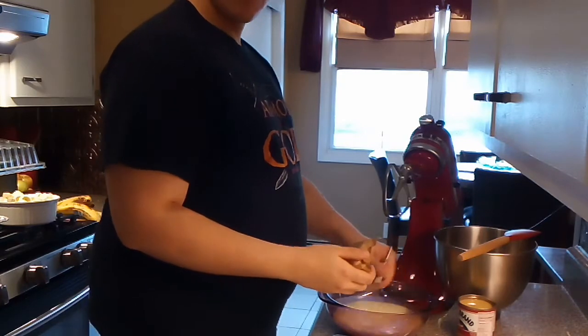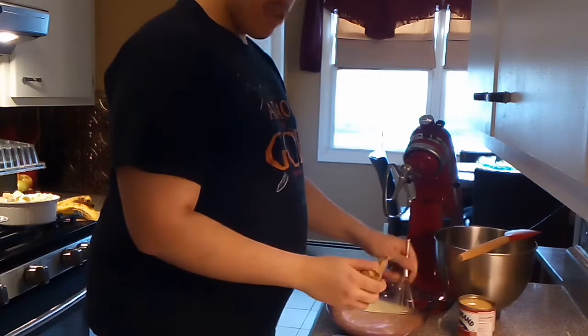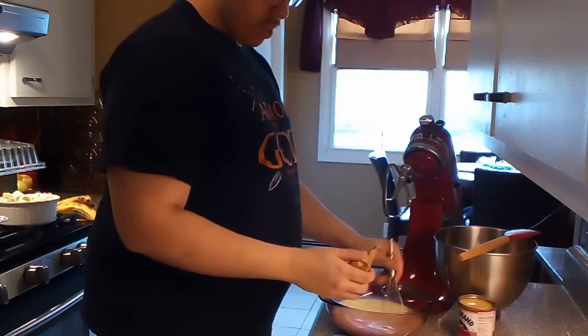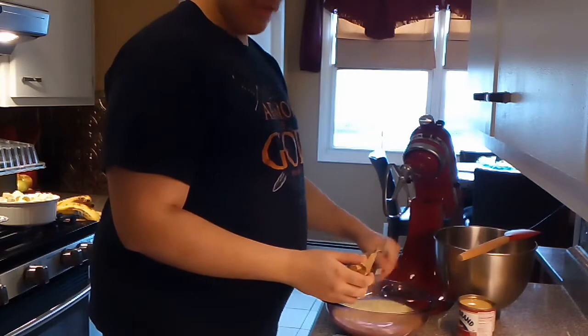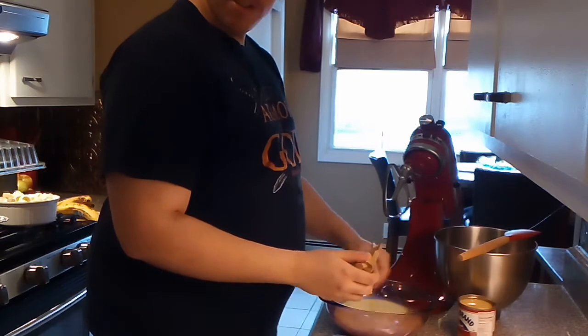You can just keep whisking here. How's your guys' day going? I know tomorrow is Mother's Day, so to all the mothers watching this video, happy Mother's Day.